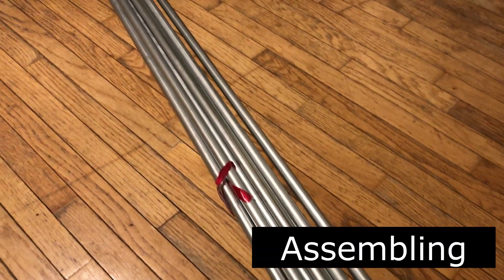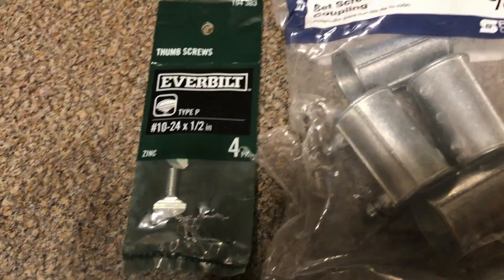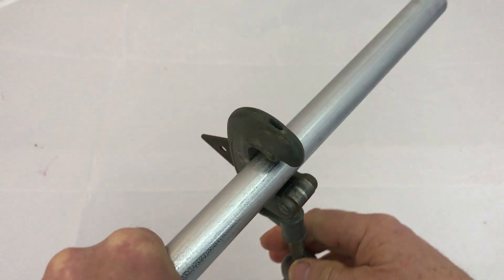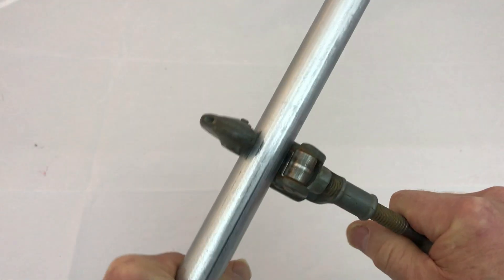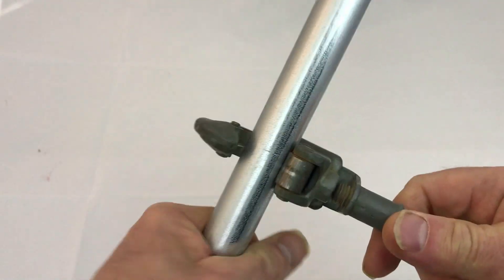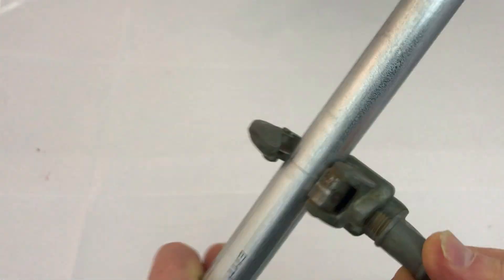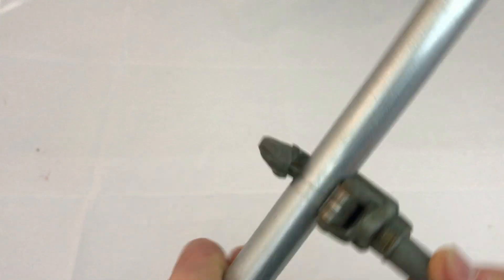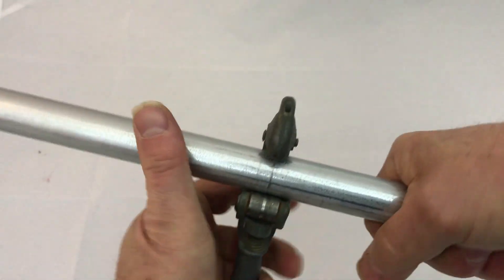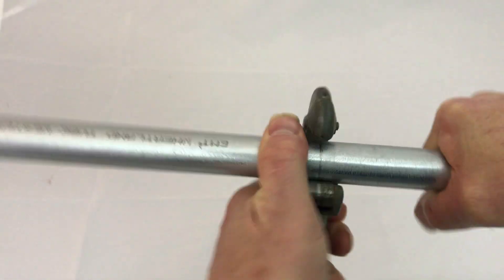I got a bunch of 5-foot pieces of EMT from Home Depot and ordered some of the connectors and U-bolts from Amazon. Cutting the EMT is pretty easy. I've got my father's old pipe cutter. You just tighten it up slightly and then start rotating it, and as it gets looser you turn it another knob. You just keep on going around and around and eventually it just breaks in half.